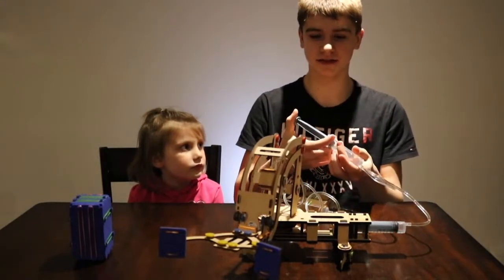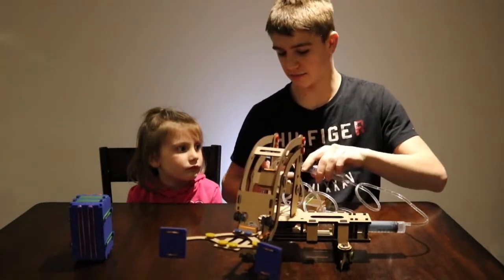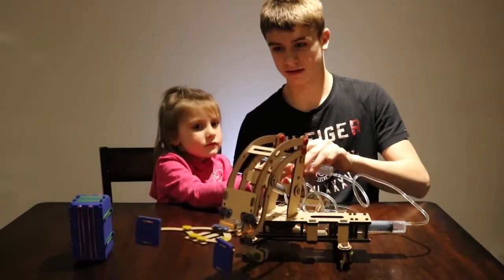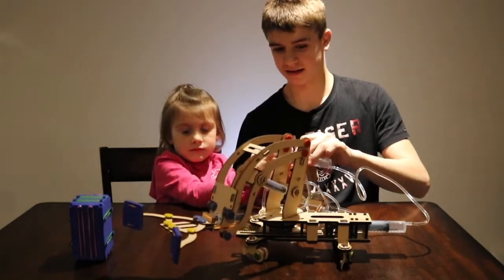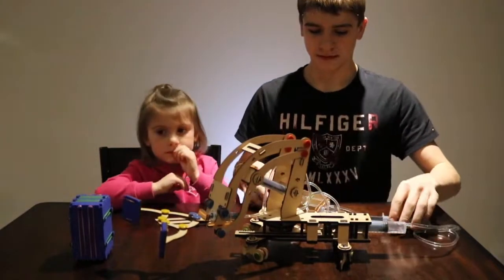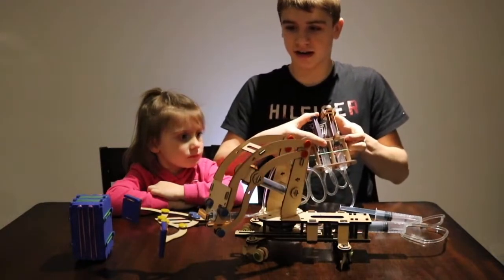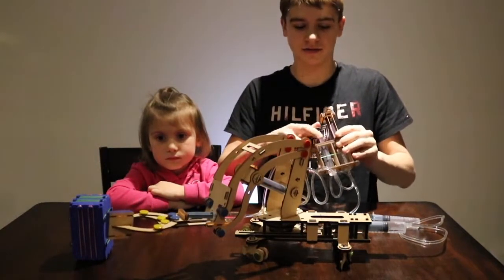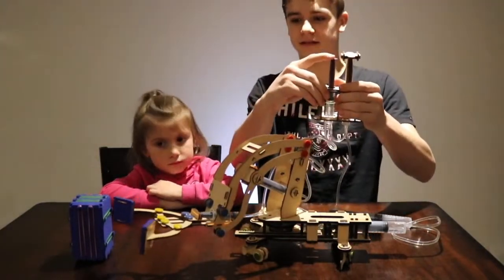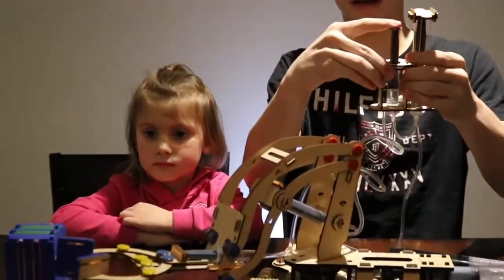This syringe controls the mast and can turn it. Let's try that — push that blue part in. Now this syringe right here controls the arms of the grabber. If I push it down, the arms go in, and they come out when I push it back out.